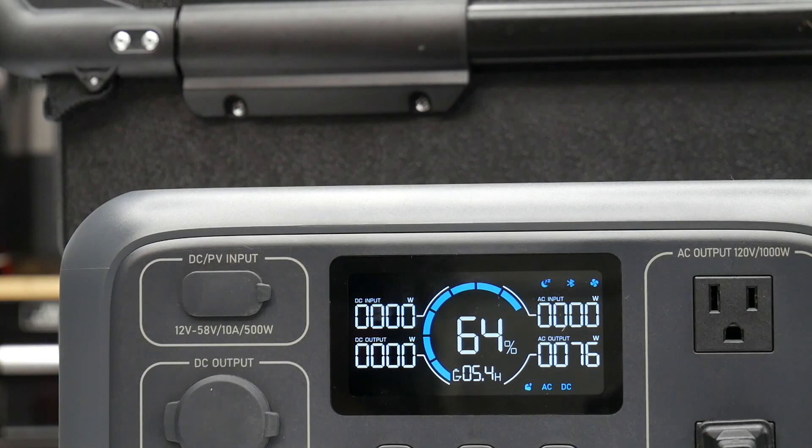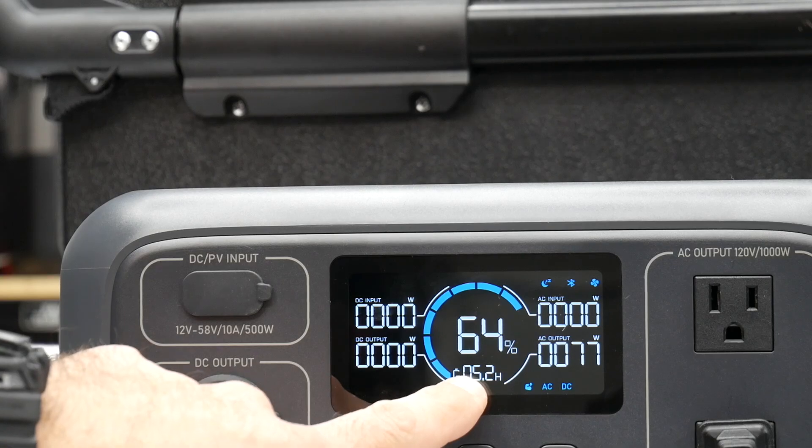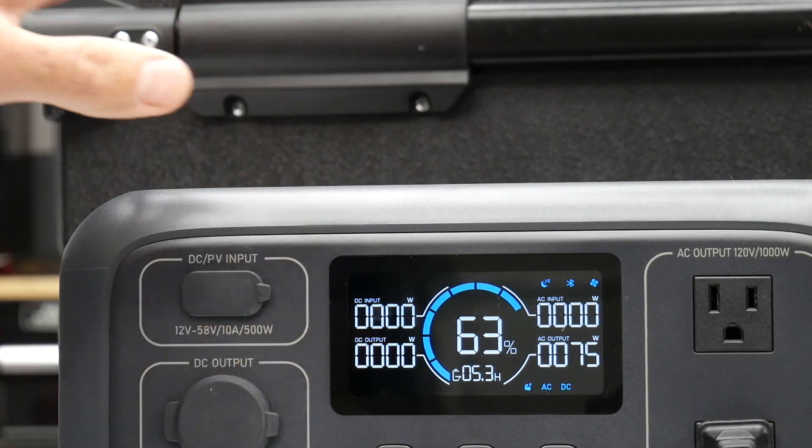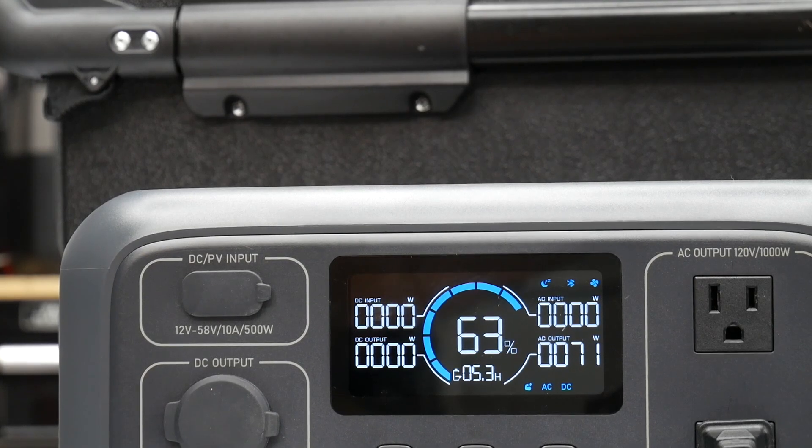The highest I see it peak is about 80 watts, and it's saying at 64% charge it's going to last about five hours. Just like regular refrigerators, these compressors kick off once they reach the target temperature.